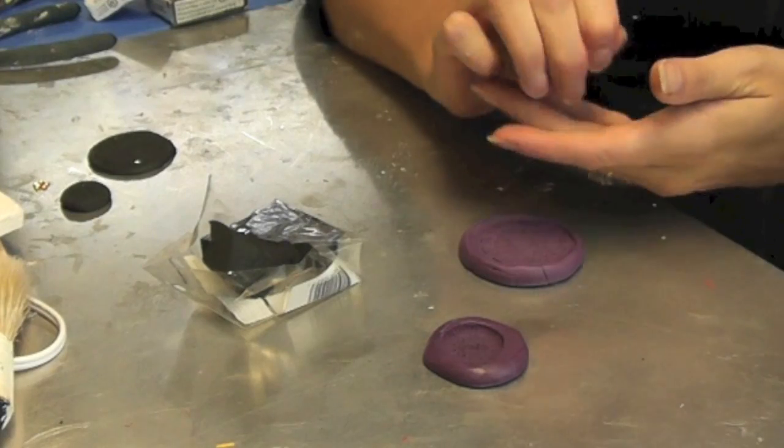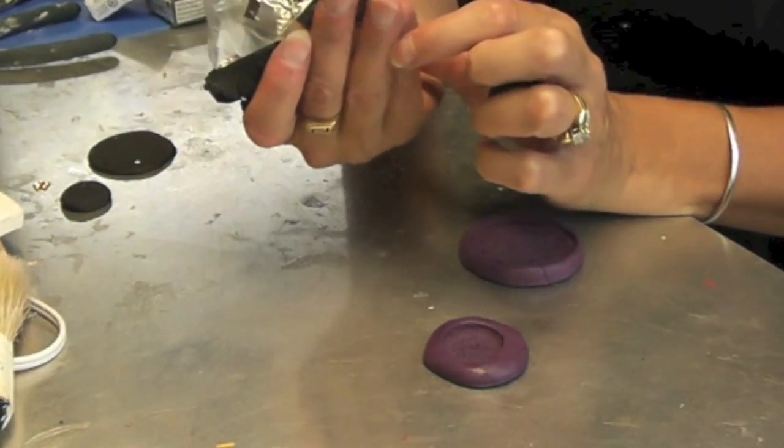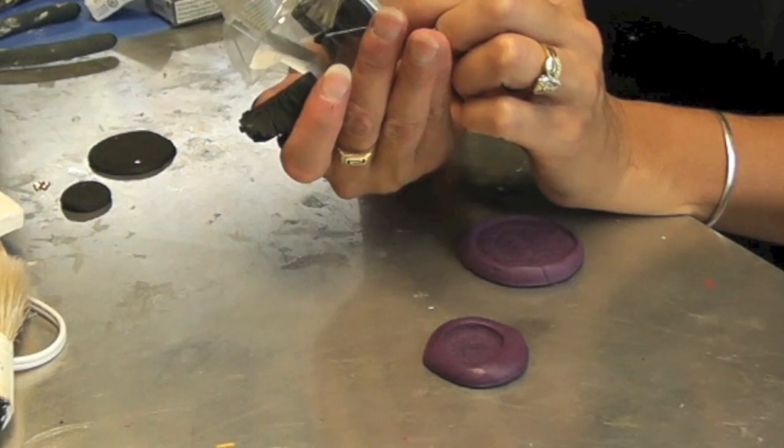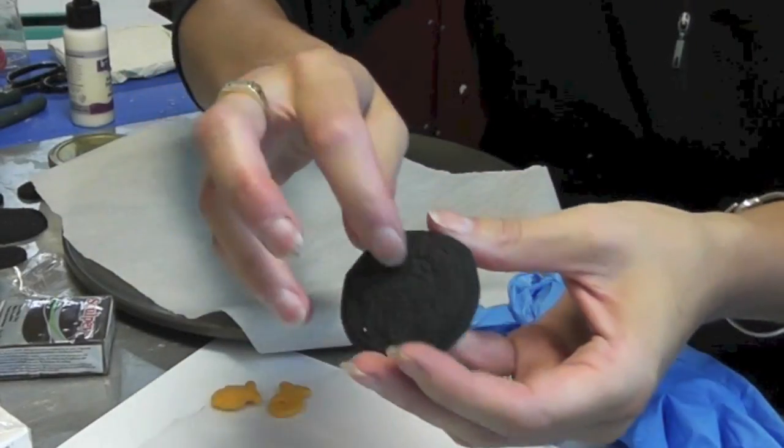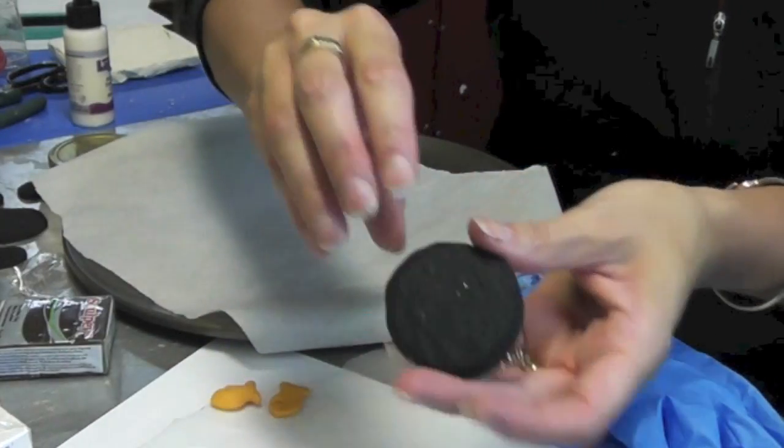All I'm going to do is follow the directions on my package, which says 275°F for 15 minutes. I'm back, and here are our polymer clay Oreo wafers.